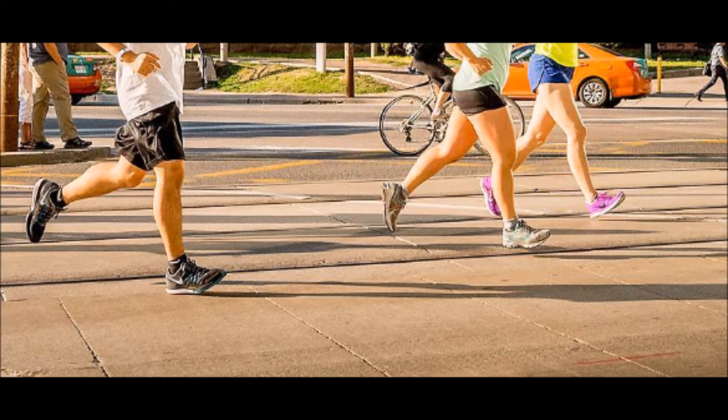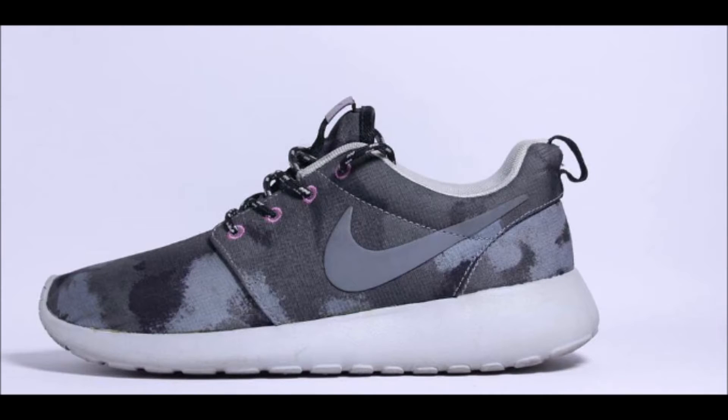But one study found — which I will link below — that these types of material testing do not accurately predict nor reflect the actual impact generated in a heel strike landing. This means that it is hard to determine if the under-heel cushioning of most running shoes can actually handle the intense ground reaction force produced at heel strike during running.